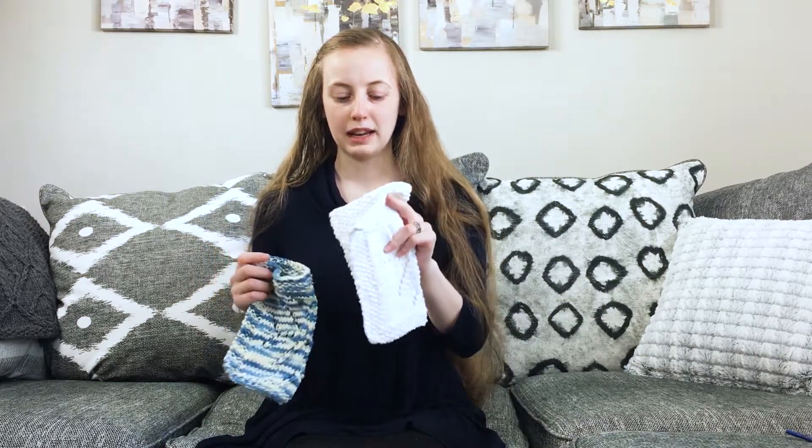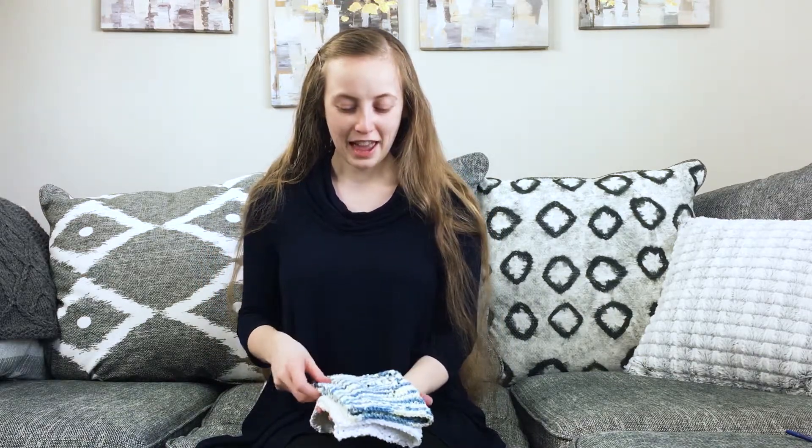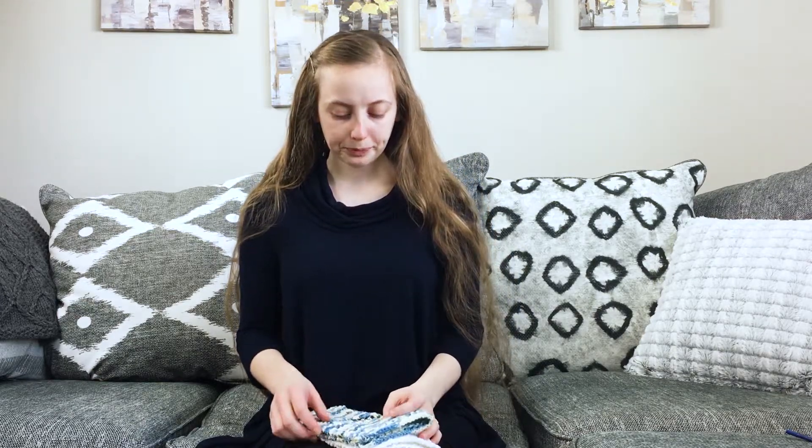The yarn used here is Elmore Pisgah Peaches and Cream, which is the older version, and the white one was made with the newer version of Peaches and Cream. Really any worsted weight cotton works great for dishcloths — another one I use a lot is Lily Sugar and Cream. It's about 80 grams of yarn. The pattern page will have exact yarn requirements and yardage information.